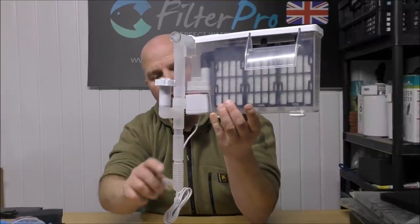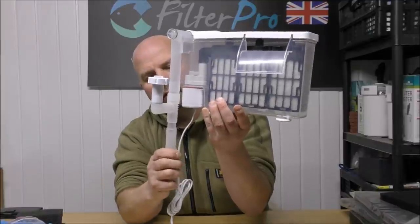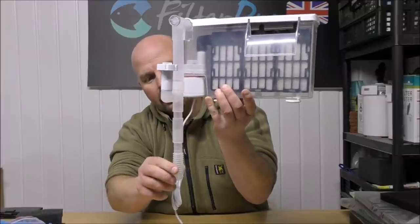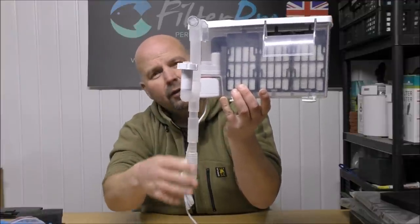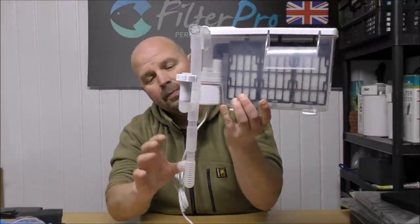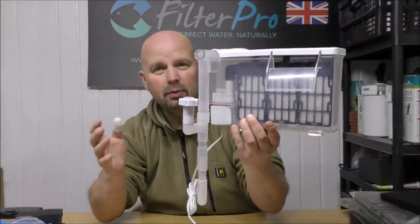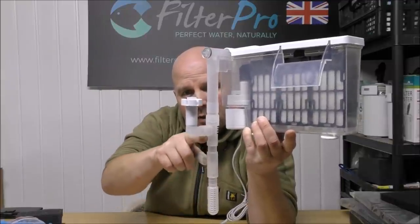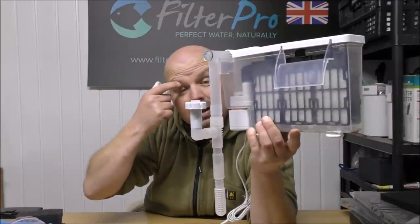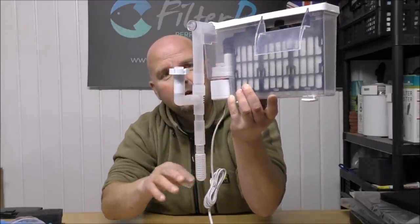We've got an intake pipe here which is adjustable — it goes down a little bit further than it's set. So you've got quite a long inlet pipe. Normally you would put a lump of coarse foam over that to stop any small fish going in, and also to give a bit of initial filtration to stop the main part of the filter clogging up. As the pipe comes up, we've got a T-piece with a floating intake to act as a skimmer, so it draws water from the top and also from halfway down your tank.